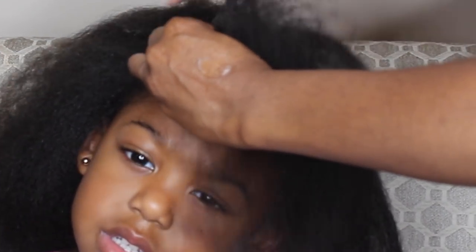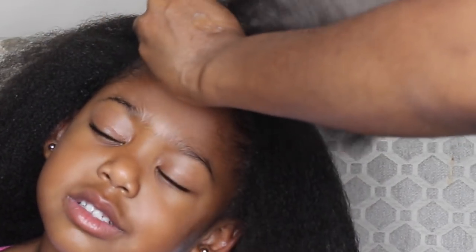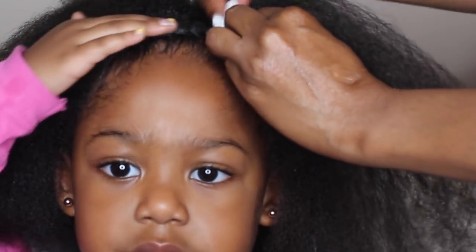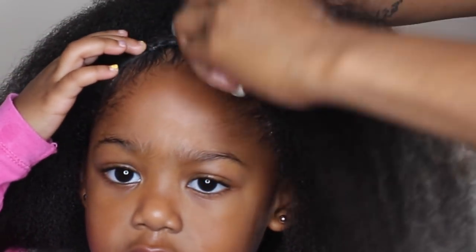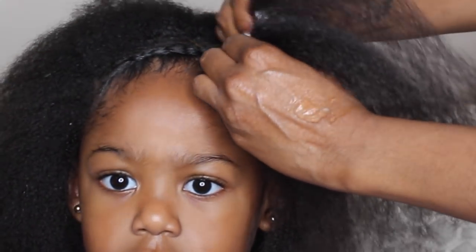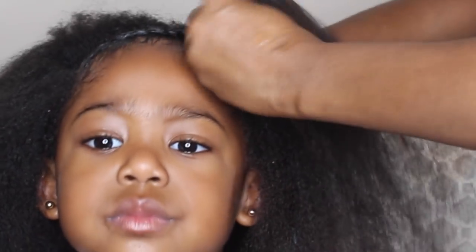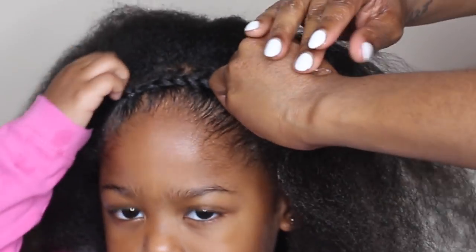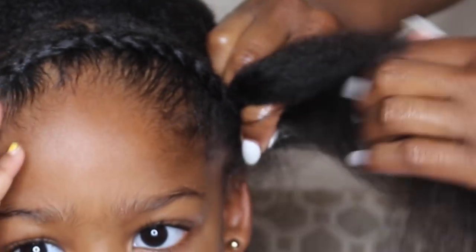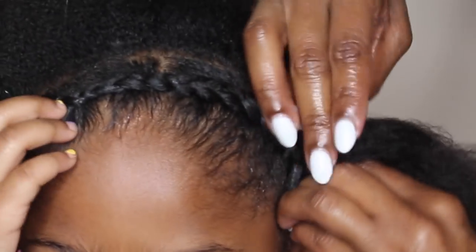When I do her corn roll lately, I have been blow drying it first because her hair has gotten so long — it's a lot for me to corn roll if it's not straight enough. That's one of the reasons why I haven't really been doing a lot of braiding videos lately. As you can see, I'm just doing a long corn roll, and this is going to serve as a faux headband for this hairstyle.